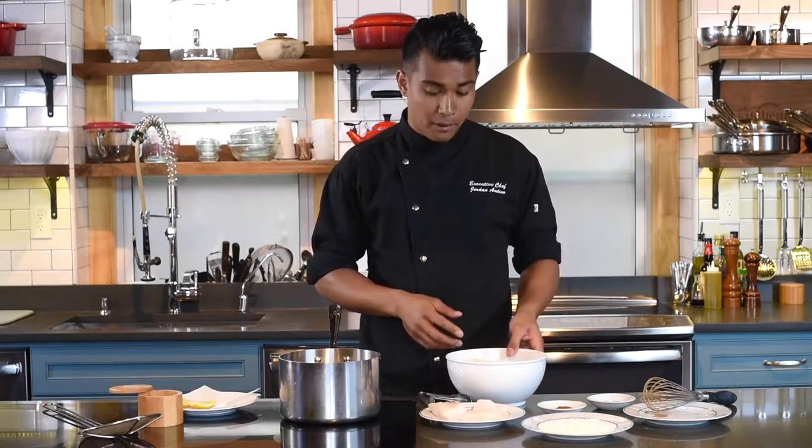Hi, I'm executive chef Jordan Andino and today I'm going to show you one of the more popular ways of preparing fish, and that is deep frying. Specifically, I'll be beer batter frying these three ounce skinless portions of halibut direct from FultonFishMarket.com.